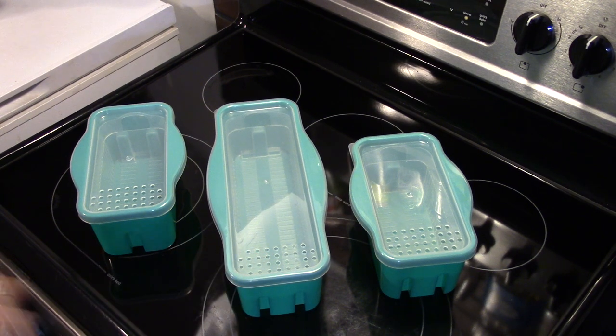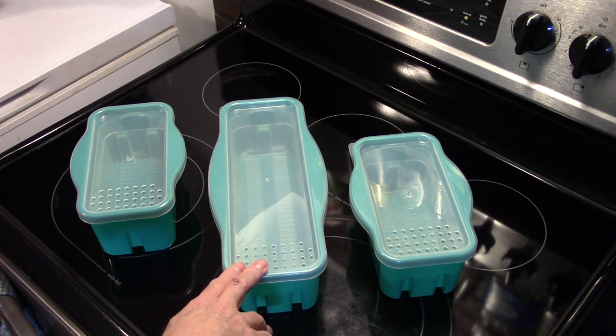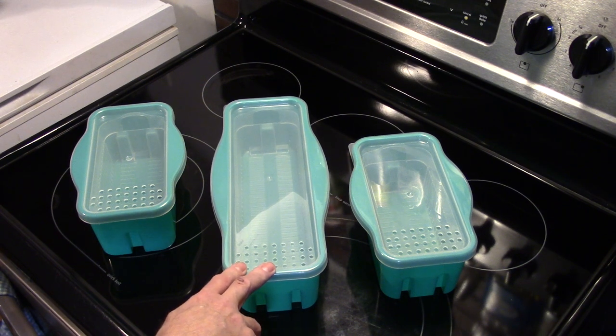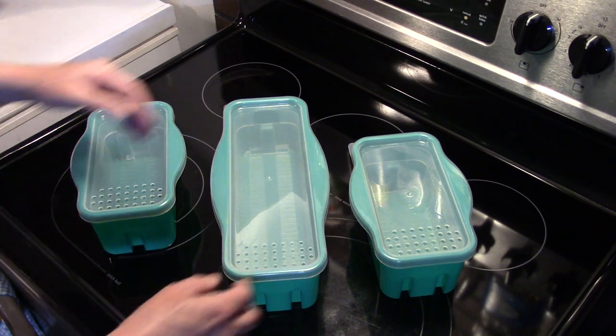You get one long pasta maker — this is great for spaghetti, linguine, vermicelli, and long pasta — and this one is twelve and one-sixteenth inches by five and five-eighths inches by three and five-eighths inches. Then you get two smaller ones that are the exact same size: eight and three-sixteenths of an inch by five and five-eighths of an inch by three and five-eighths of an inch.